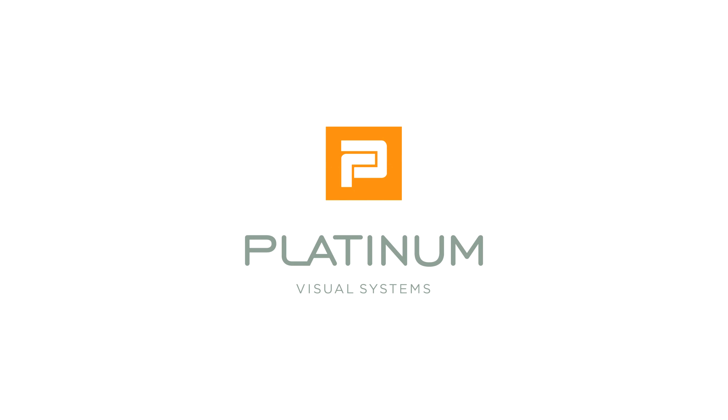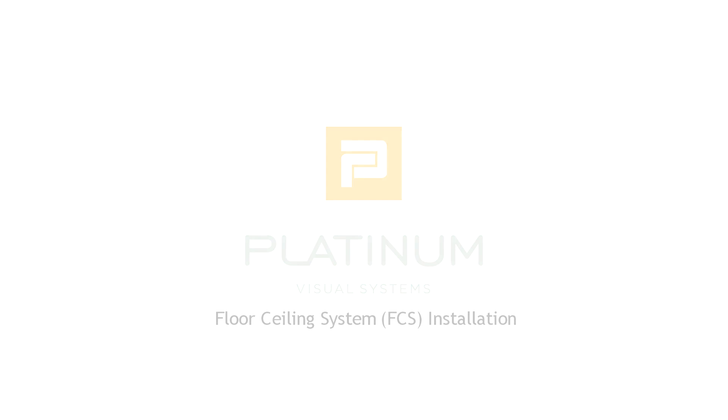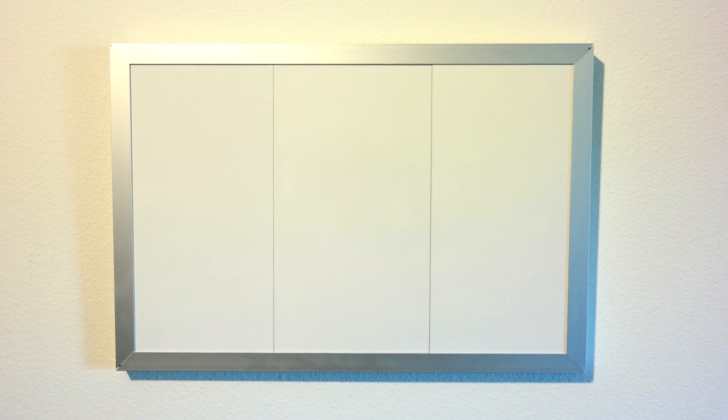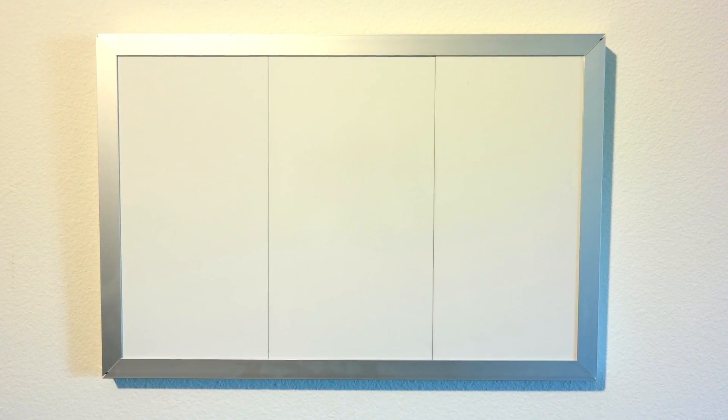Thank you for ordering from Platinum Visual Systems. This short video will instruct you on how to install your new floor ceiling system. This example shows a three panel installation, but the procedure in concept is the same regardless of the number of panels.